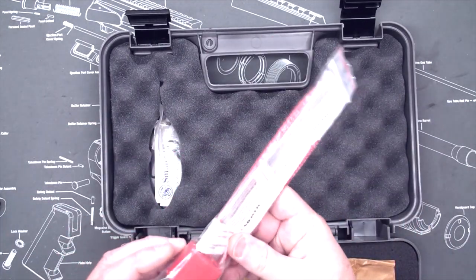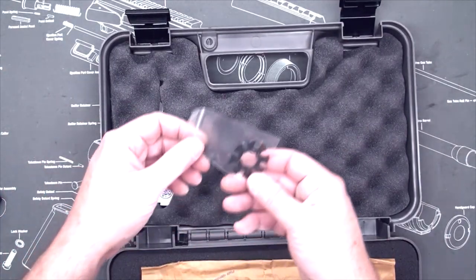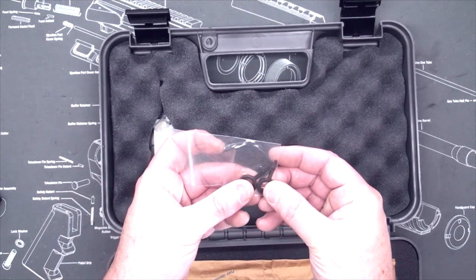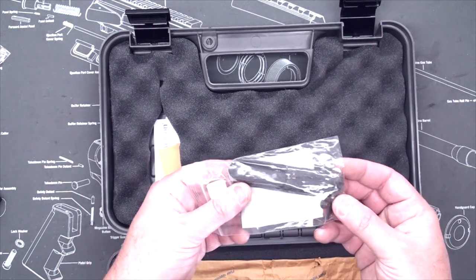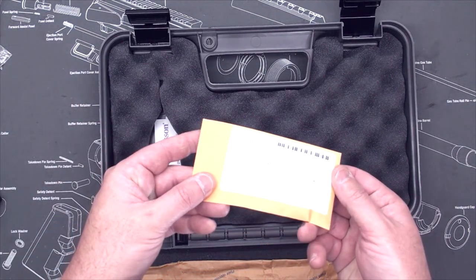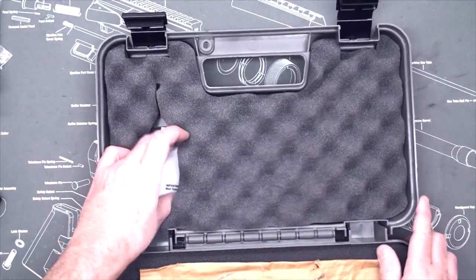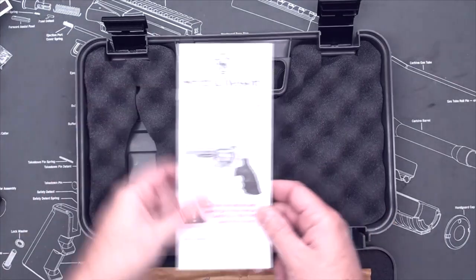It's not actually branded Smith & Wesson. You have your ghost rings — moon clips, I believe they're actually called. You have a couple of keys for the lock, and the top rail and mounting hardware for the top rail. Also you have the factory fired round, a Smith & Wesson pamphlet to join the NRA — I'm already a member — a warranty card, and finally the manual.